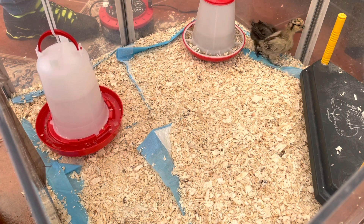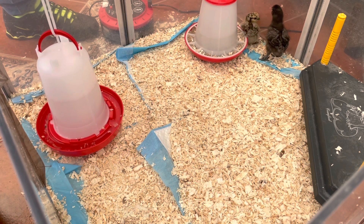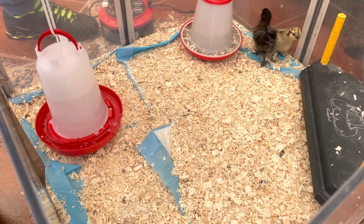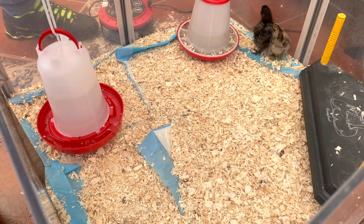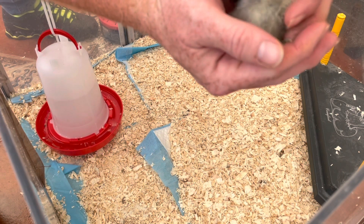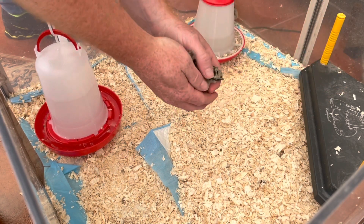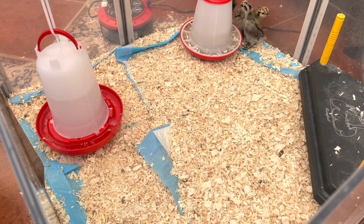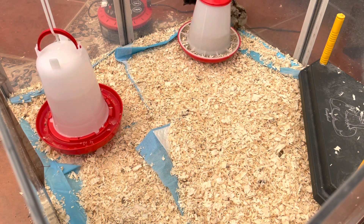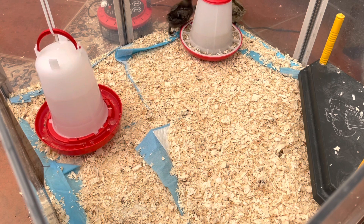Can we take this off? Show everyone how brave you are. There we go, she's nice and happy now. Off you go.